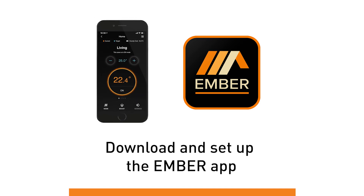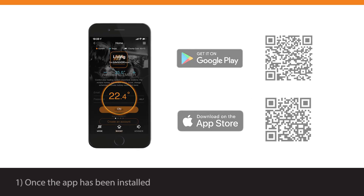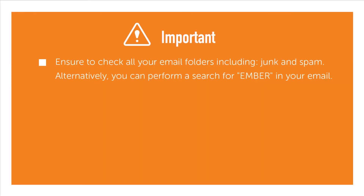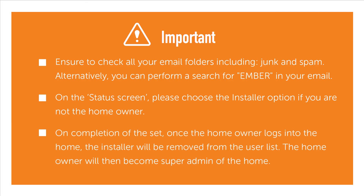Download and set up the Ember app from the App Store or Google Play. You can scan the QR code shown. Once the app has been installed, follow the on-screen instructions to sign up your account. Ensure to check all your email folders including junk and spam. Alternatively, you can perform a search for Ember in your email. On the status screen, please choose the installer option if you are not the homeowner. On completion of the setup, once the homeowner logs into the home, the installer will be removed from the user list. The homeowner will then become super admin of the home.